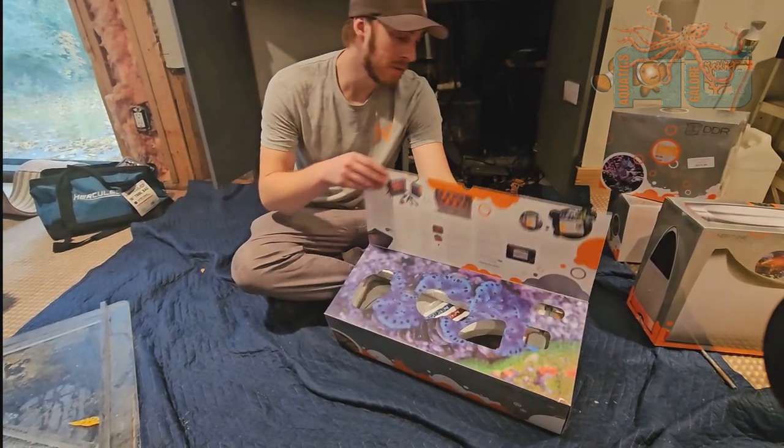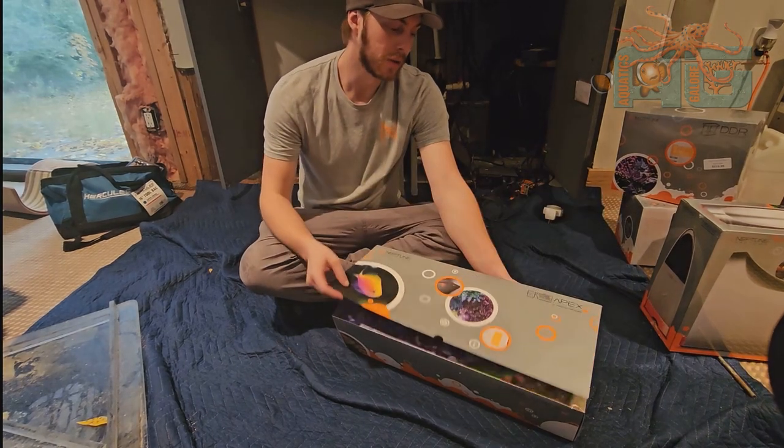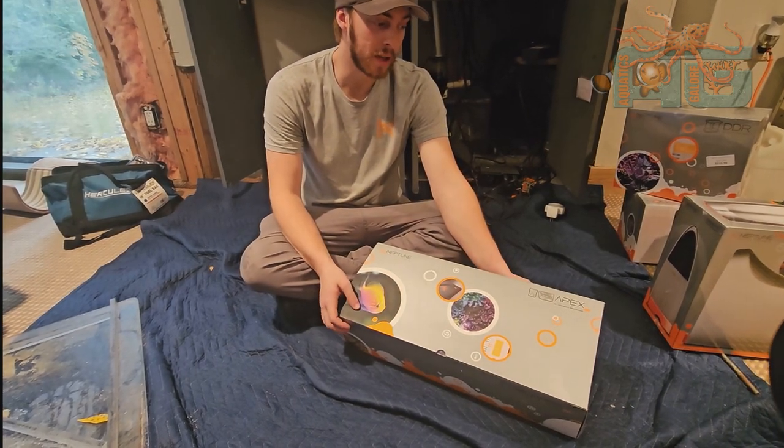Hey guys, Qualics Galore, Austin. I am here to talk about the Apex. So this is what we're installing today is the Apex Pro.